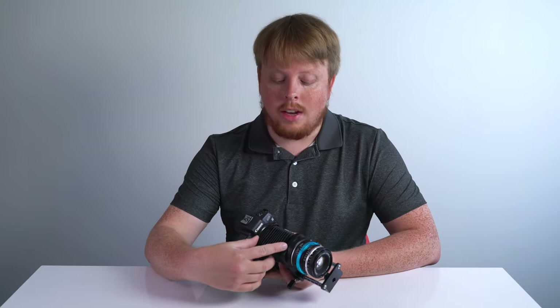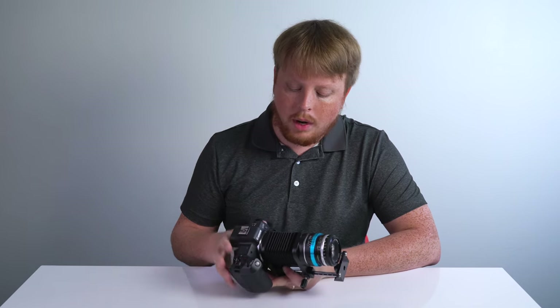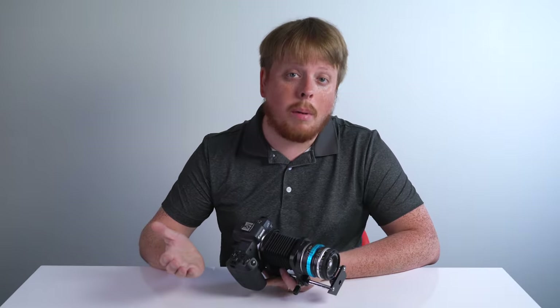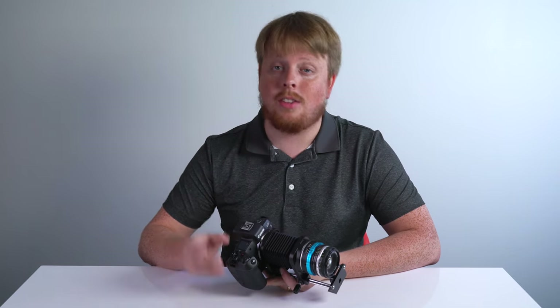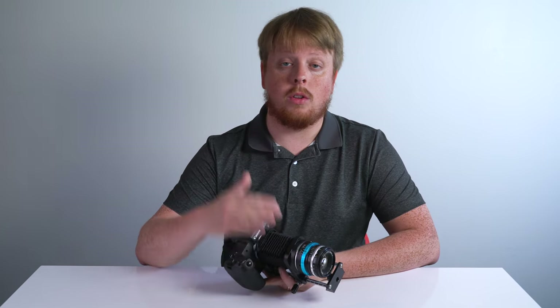One quick note — these Macro Bellows are fully manual. There's no electronic communication. So if you're going to put it between your mirrorless camera and mirrorless lens, you want to make sure that mirrorless lens can at least focus manually. Aperture control would be ideal as well, but it's not essential. But you definitely need manual focus. There are plenty of third-party lenses out there for Canon EOS R, Nikon Z, and Fujifilm X that have full manual focus control, so we'd recommend using those with this Macro Bellows.